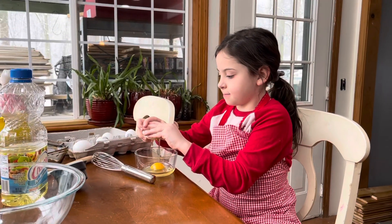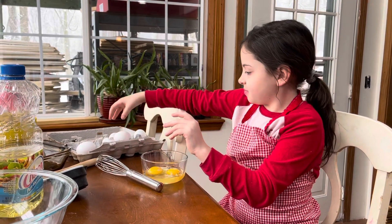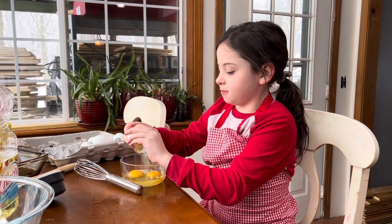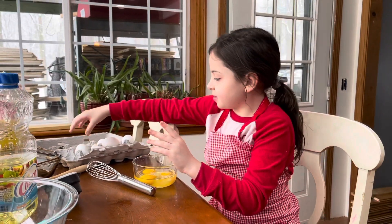How many eggs are you putting in your brownie mix? Three. What's next?